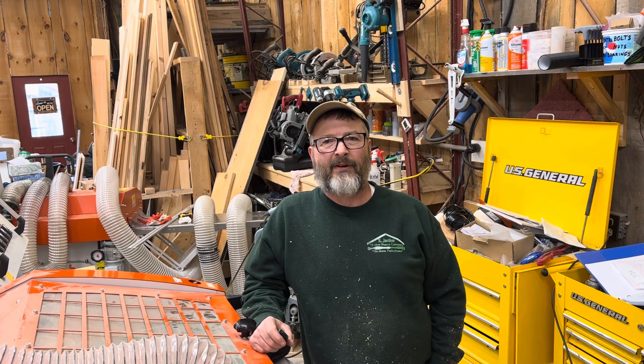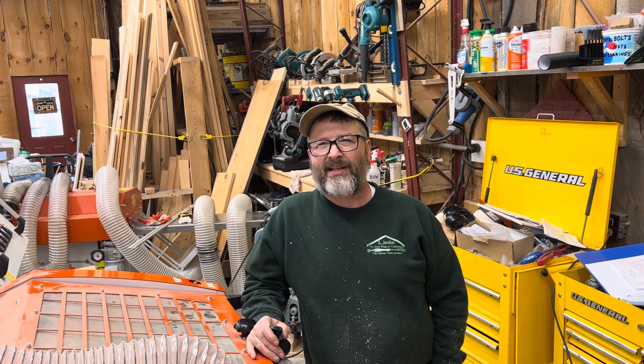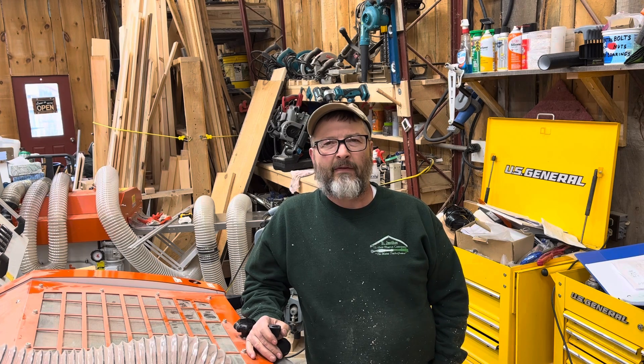Hey guys, it's Rich, a gentleman with the Timber Frame Company, Maine Timber Framer. Been working on the Wood Miser MP360, changing over from just doing the standard S4S. Now I'm going to be doing some shiplap.